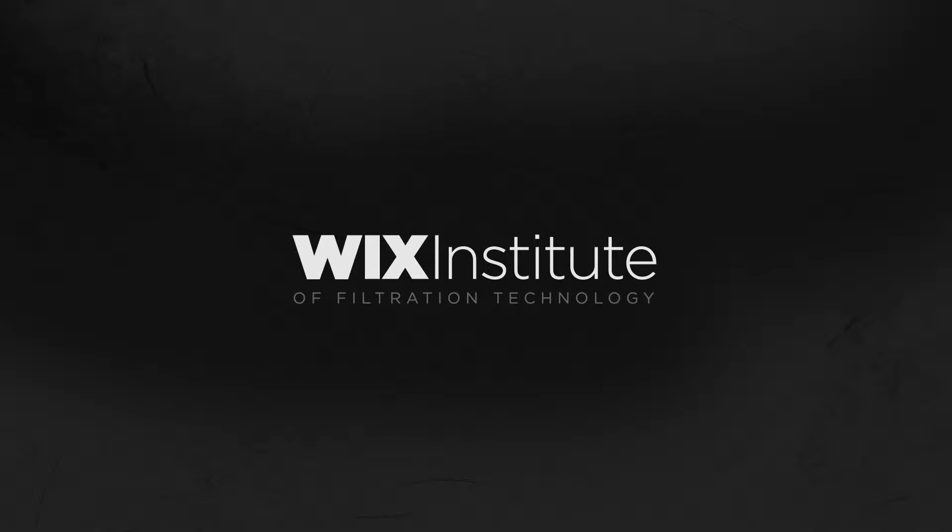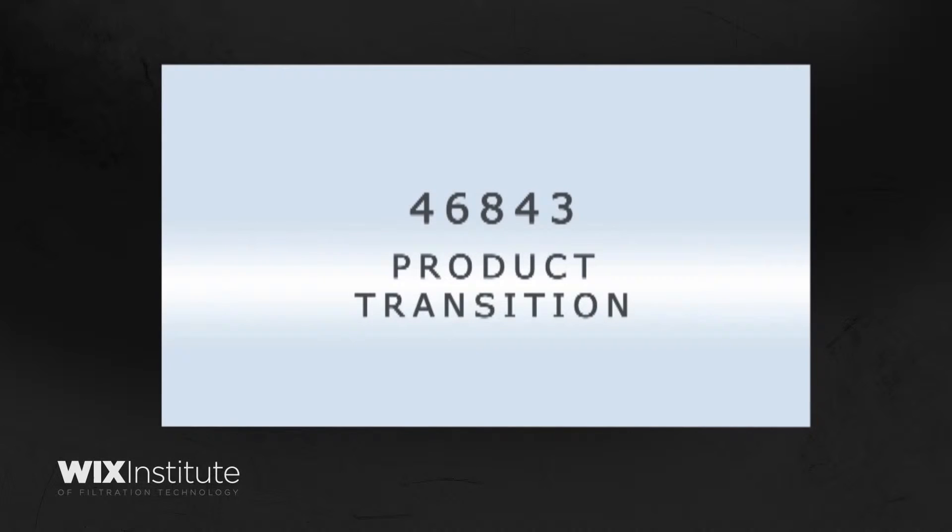Hello and welcome to another Wix Filters video podcast. Today we're going to be talking about changes being made to the Wix 46843. This product is recommended for use primarily on Kenworth, Peterbilt, and Freightliner applications.